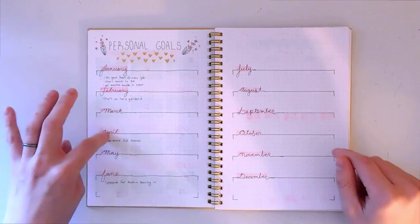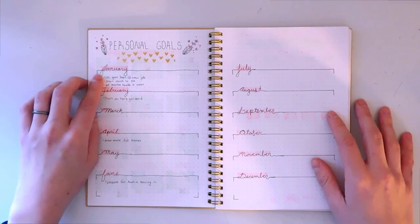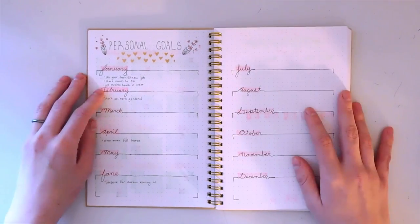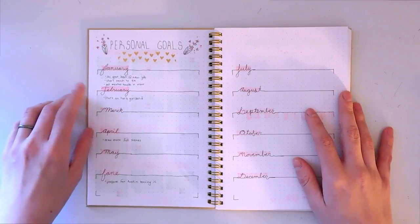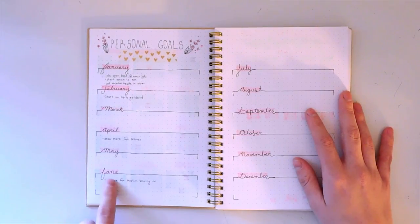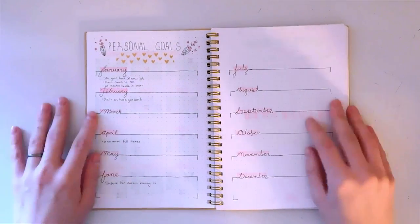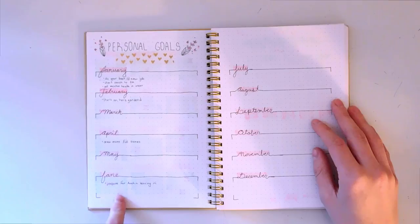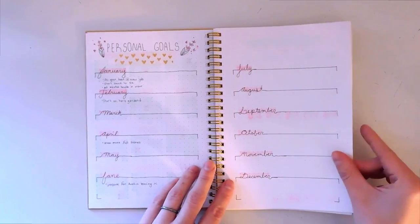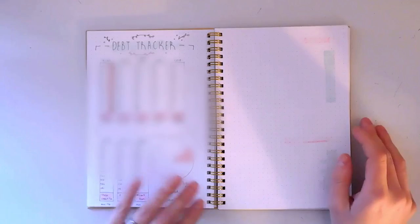This is a space for my personal goals throughout the year. For example, in January I have 'do your best at your new job' because I just started a new job. I want to start an herb garden in February. I have a lot of typos in here because I did this all in pen, but my husband is going to be leaving for school so I have that written in as well.